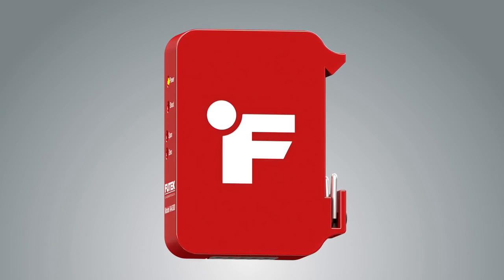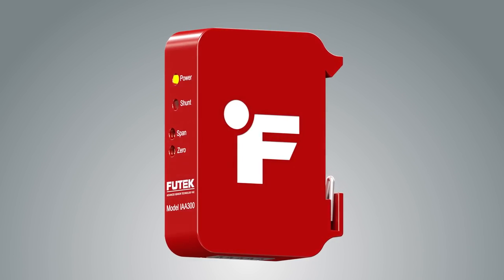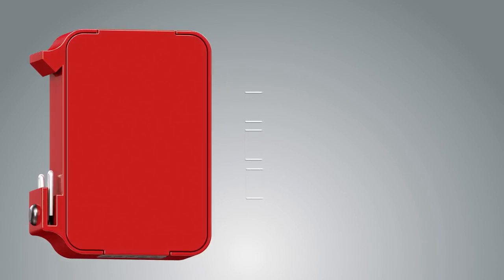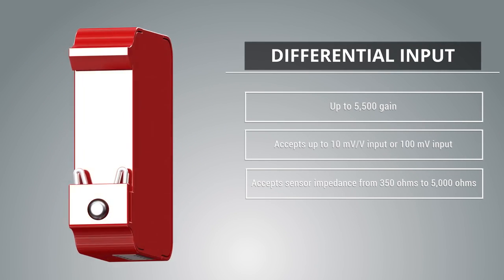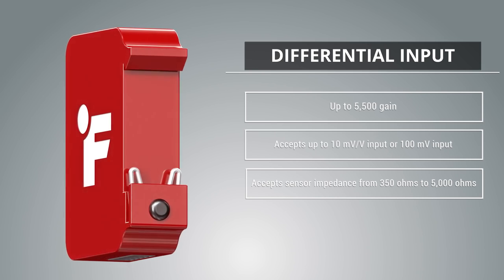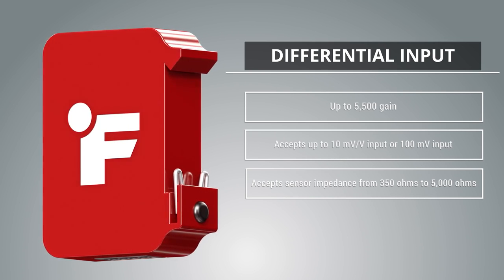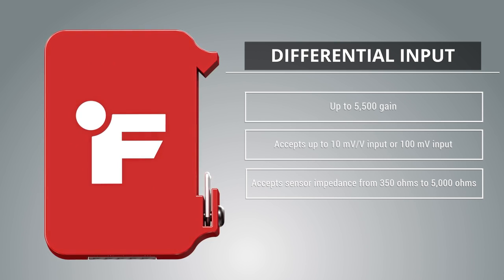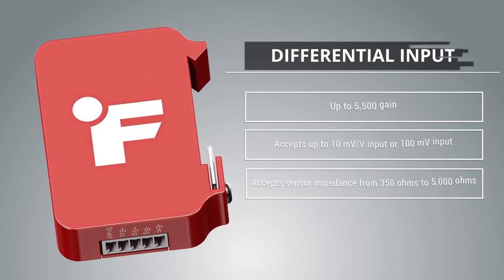Introducing the newest amplifier to the FUTEC IAA series, the IAA 300 differential amplifier. The IAA 300 is designed to support strain gauge millivolt per volt output sensors, as well as a large range of other sensors, by taking a relatively low millivolt differential input signal and providing a higher voltage output.